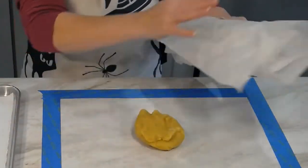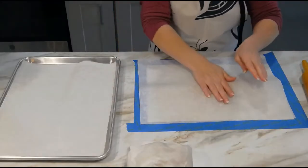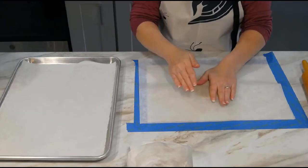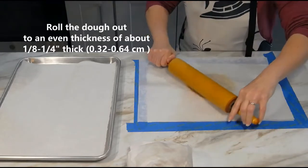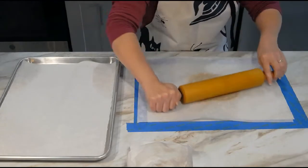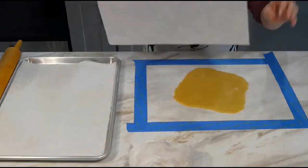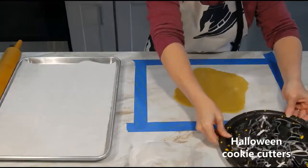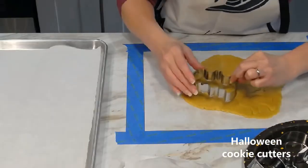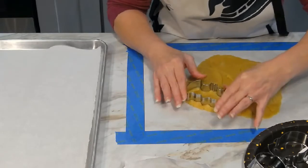Rewrap the rest and set it aside for now. Place another piece of parchment over the top of the dough and using your hands, press to flatten it out a bit. Now using a rolling pin, roll out the dough to an even thickness of about one eighth to one quarter of an inch thick. Remove the top sheet of paper and grab your favorite Halloween cookie cutters. Use the cutters to cut out the cookies and carefully place them onto the lined cookie sheet.